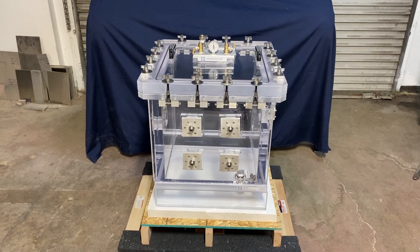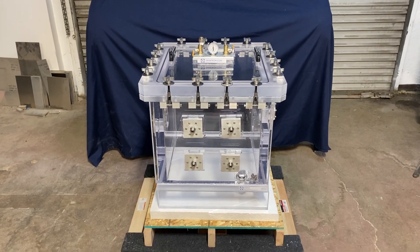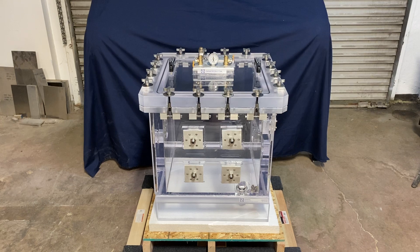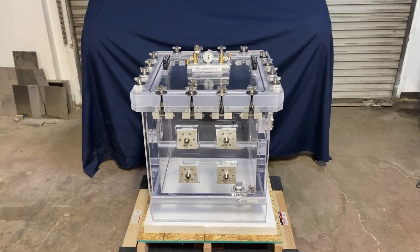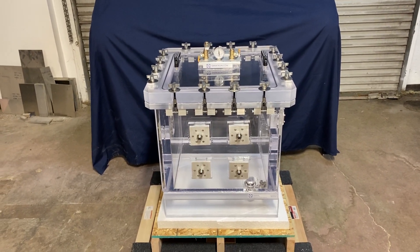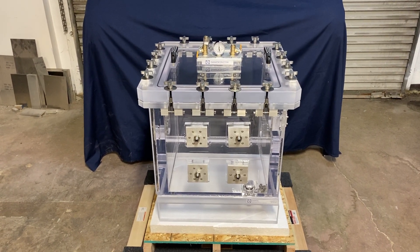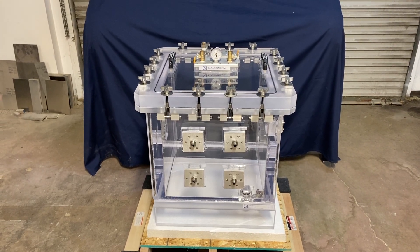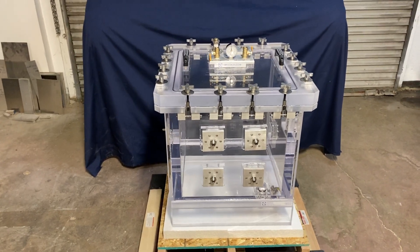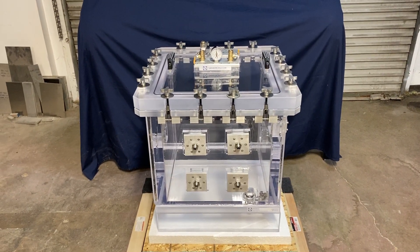Welcome to another one of our videos where we show off our products. Today we are going to present our vacuum and pressure chamber. This chamber can do full vacuum up to 75 micron — and even more with the appropriate vacuum pump — and it can also do overpressure of plus 14.7 psi, which is essentially one atmosphere.